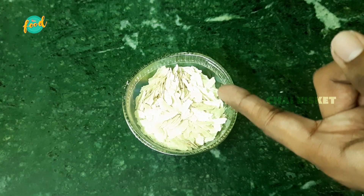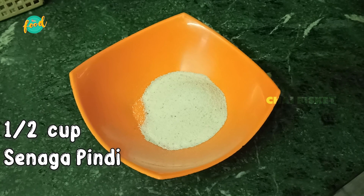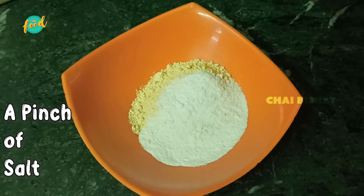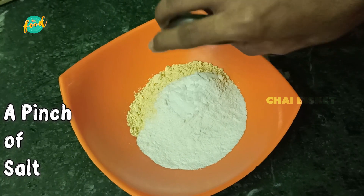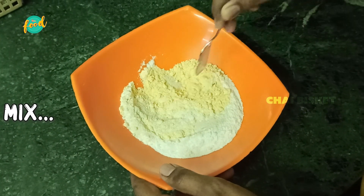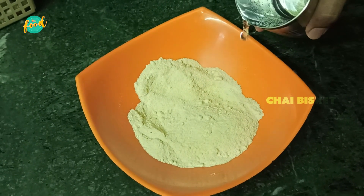First, we will mix and grind the ingredients. We have half a cup of senaga pindi, half a cup of rice flour, and salt. Now we will add salt, then add the dough. Add hot water gradually to bring the dough together.